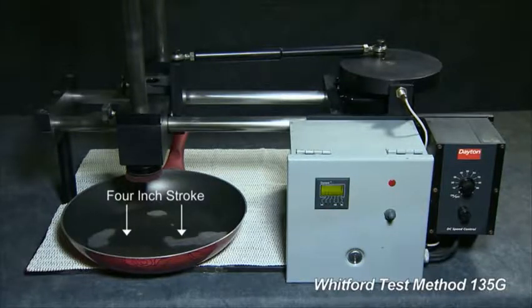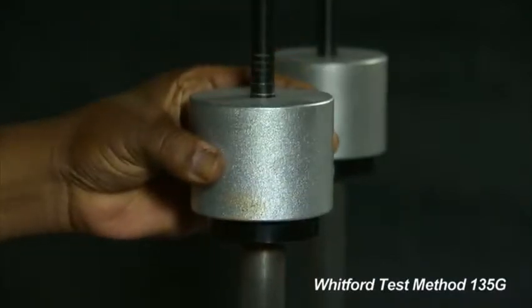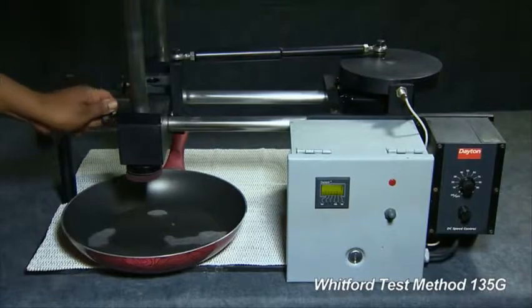Set the length of the stroke to 4 inches. Whitford uses a 3 kilo weight to shorten the time of the test. Lower the stylus onto the pan.